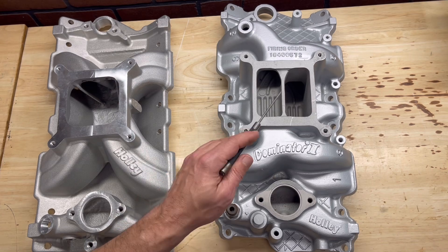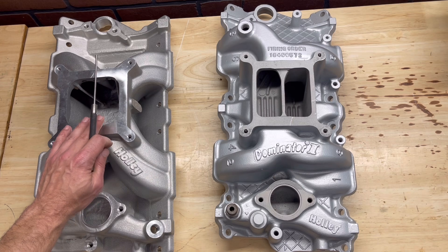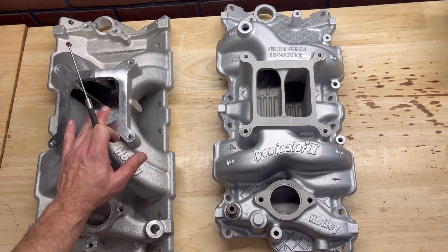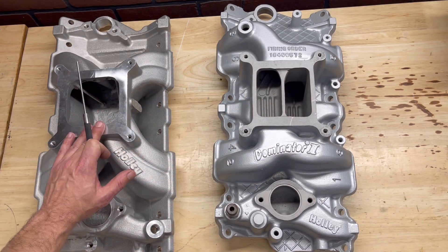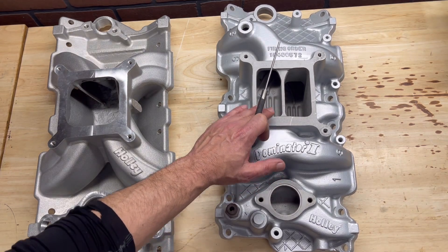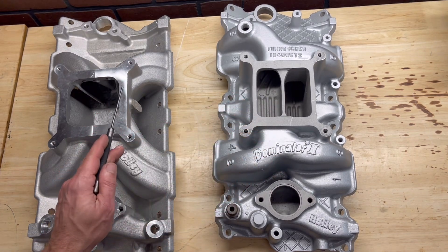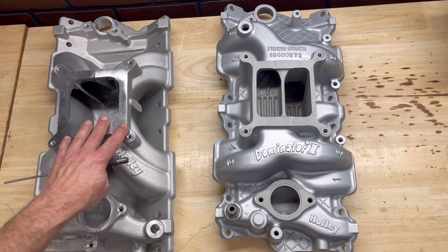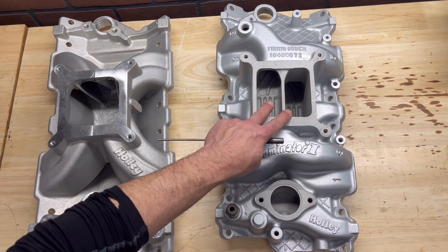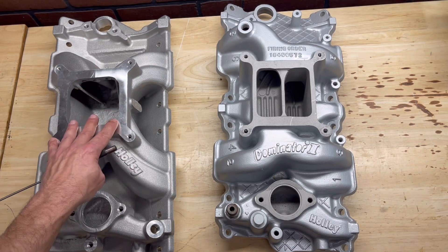That's why the dual plane is a great choice for a street strip car or a street application. The single plane is not very street friendly — in fact, single planes usually have a poor idle quality compared to the dual plane intake manifold. The single plane likes to be completely on the throttle at high RPMs, that's why it's chosen for racing. The dual plane is a very versatile intake manifold for that street strip car, high performance hot rod on and off the throttle. The dual plane, because of that runner design, helps make that low end torque that you're not going to see in a single plane intake manifold.